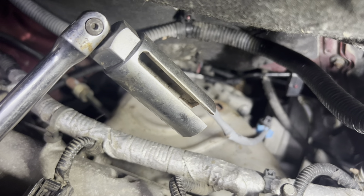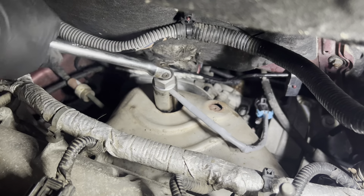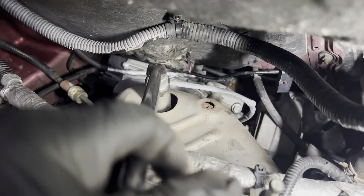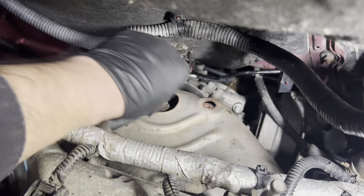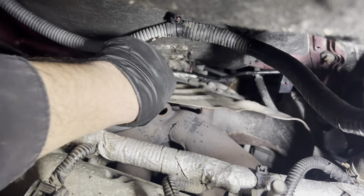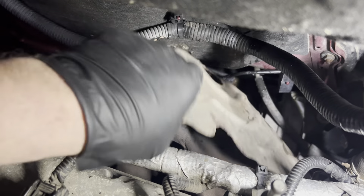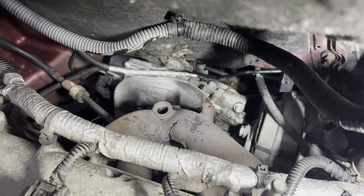Using an oxygen sensor socket, remove the upstream oxygen sensor. Now you should be able to maneuver the heat shield loose and remove it from the engine bay.